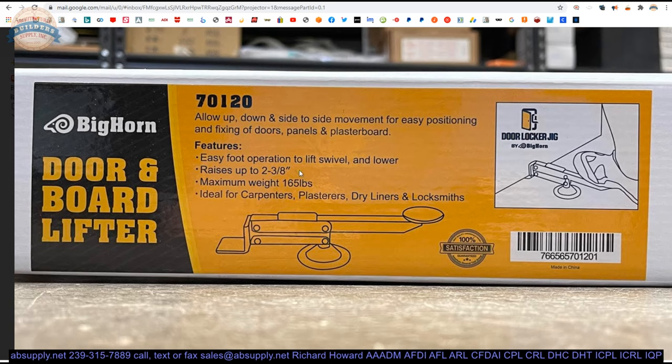Common doors are going to be around 110 pounds plus or minus. 16 gauge, 14 gauge, lead-lined, very large — a 4090 or 4080 — could be 18 gauge but is going to be pretty heavy stuff. So be mindful. It's ideal for carpenters, plasterers, dry liners, and locksmiths — obviously lifting drywall as well. That's why they call it a door and board lifter.